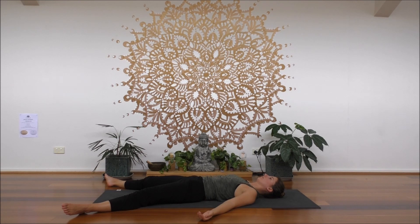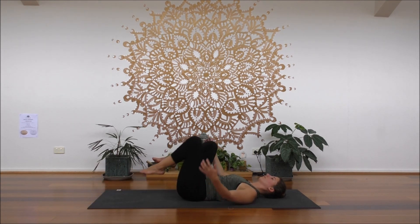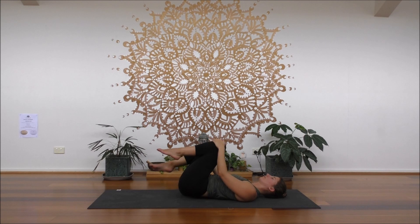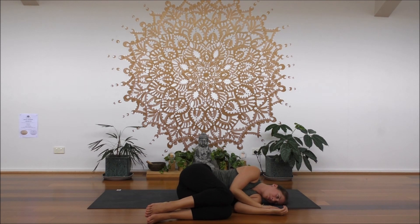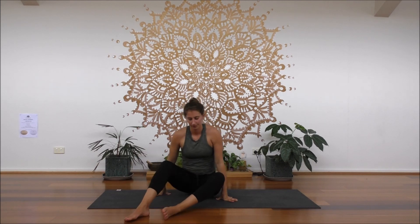Take a moment to give a breath. Thank you. Namaste.